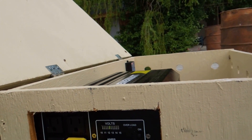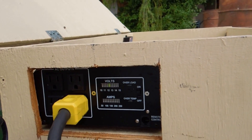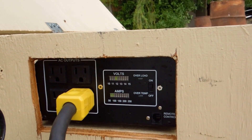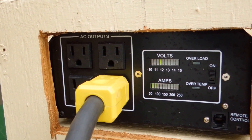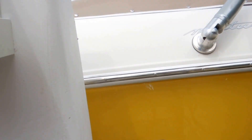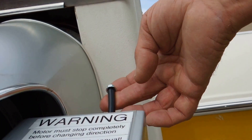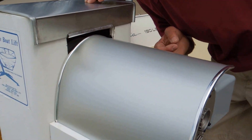Would you mind putting the unit in the up direction to lift the boat? And we'll watch the gauge. Get a little closer on that. You can leave it running for a second and I'll come up here. Keep it running. And then we're going to look at the whole unit while it's running, lifting the boat.